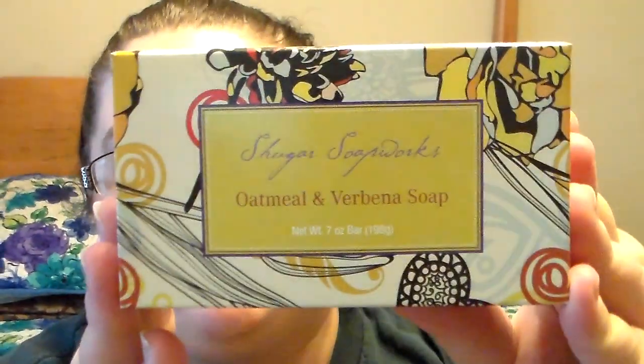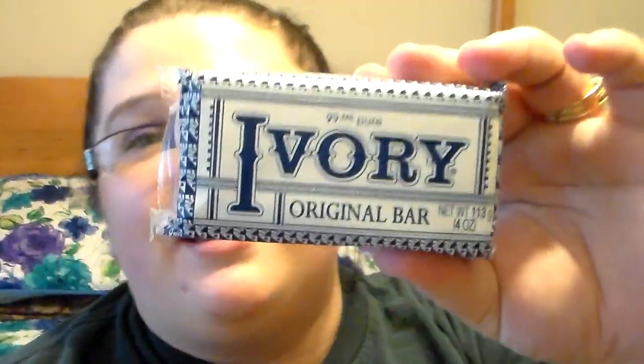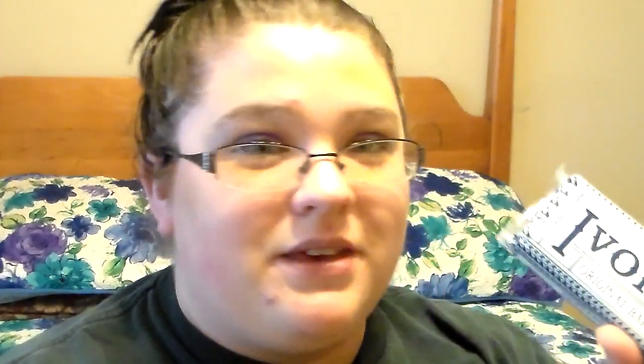I also picked up the Sugar Soapworks Oatmeal and Verbena Soap. I haven't tried it yet but I'm super excited — it's a 7-ounce bar and it smells so good, really fresh with a lemon smell. And I picked up another bar of Ivory soap because I'm obsessed with it. It works so well on skin, especially heading into fall and winter when your skin gets drier. I'm definitely going to be stocking up on it.